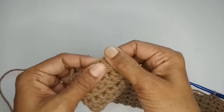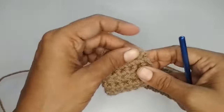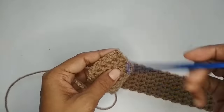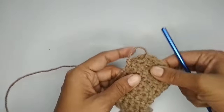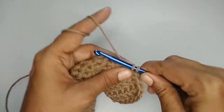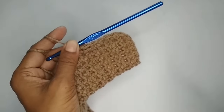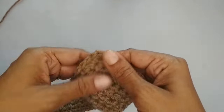When you reach a corner, put three single crochets in that corner stitch — this keeps the corners nicely curved. Continue making one single crochet in every stitch along each side, placing three single crochets at each corner. I'll continue making single crochets on all four sides and meet you once I'm done.